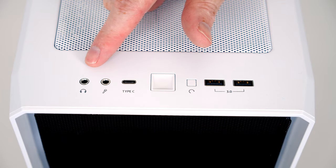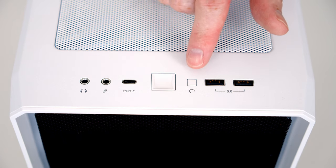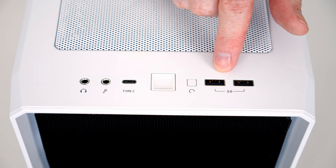Taking a look at our case's front IO, we've got a separate headphone and microphone jack, a single USB Type-C port, a power and reset button, and two USB 3.0 Type-A ports.